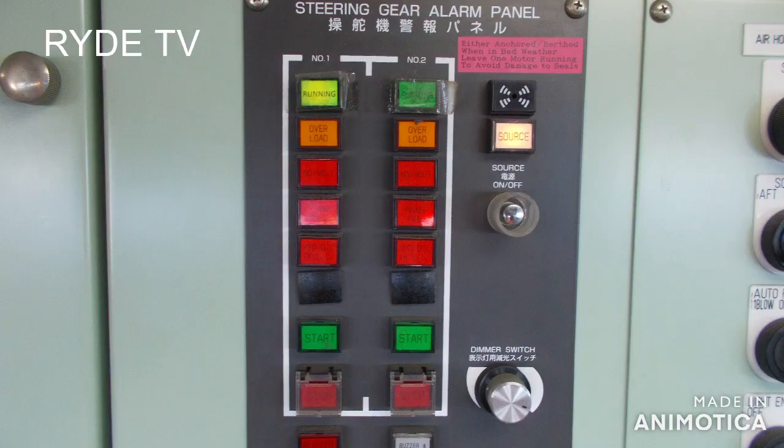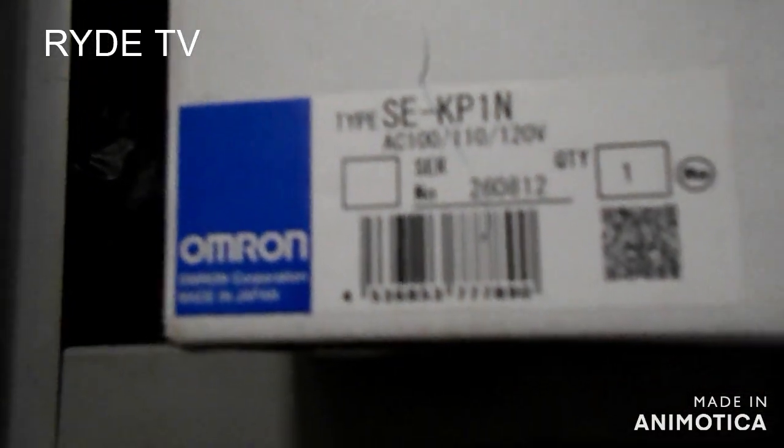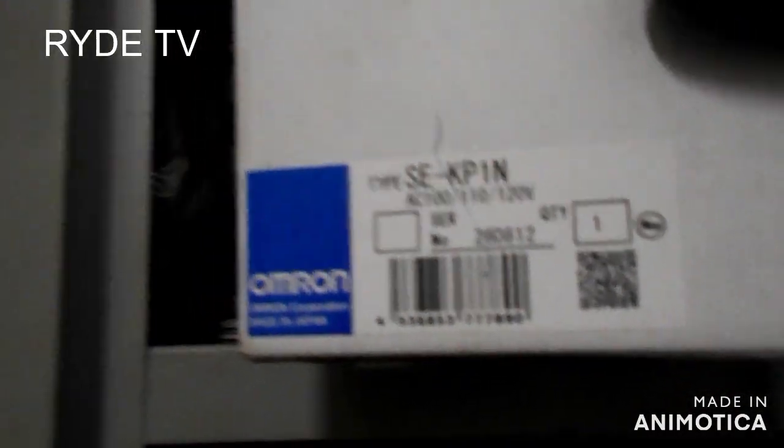We will be doing works on the steering gear alarm panel, and we will be replacing the phase fail module inside the steering gear main panel number 1.